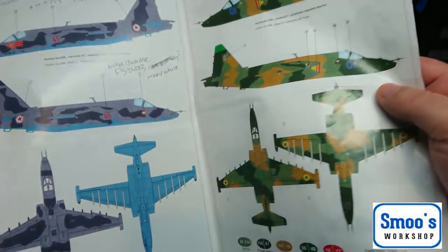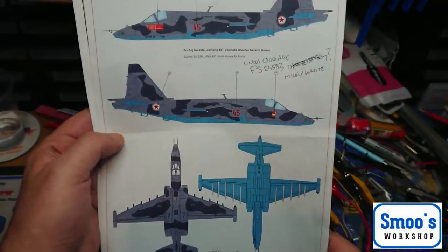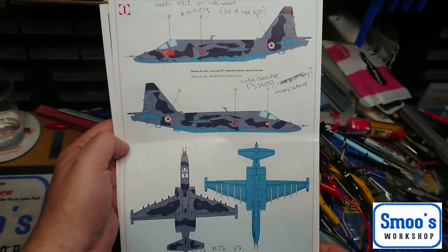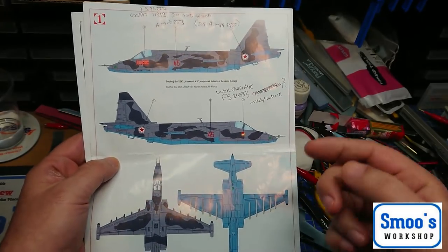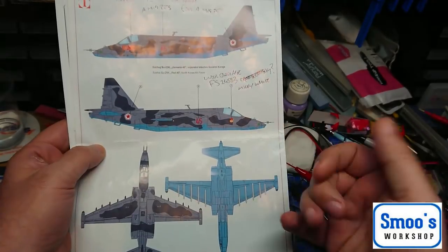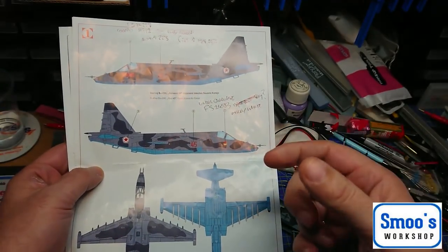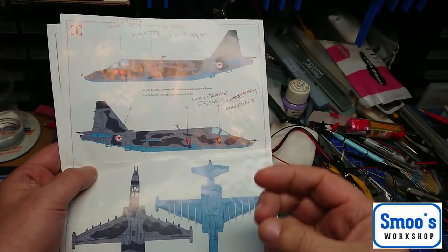There's gonna be a lot of stencils and stuff. So this is the colour pattern that I am going to do. I quite like it - it's a North Korean one. So what I'm gonna do just now is pop up four pictures that I've done my research on, just to let you see. It looks like a lightly weathered plane.